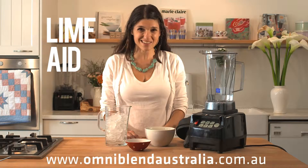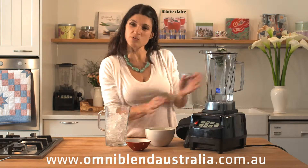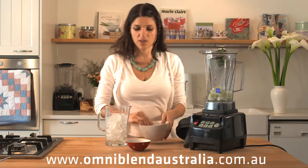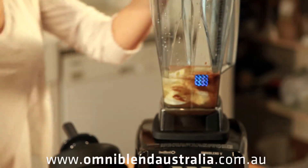The OmniBlend makes fantastic iced drinks, so right now I'm going to make for you a frozen limeade. We've got one cup of water in here already, three peeled limes, a couple of spoonfuls of coconut sugar — a nice low GI sugar — and about three cups of ice.